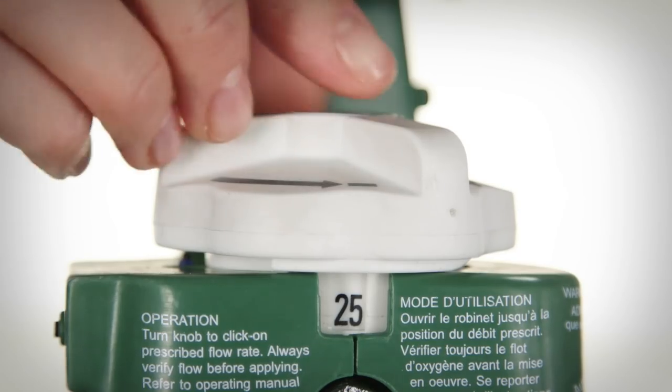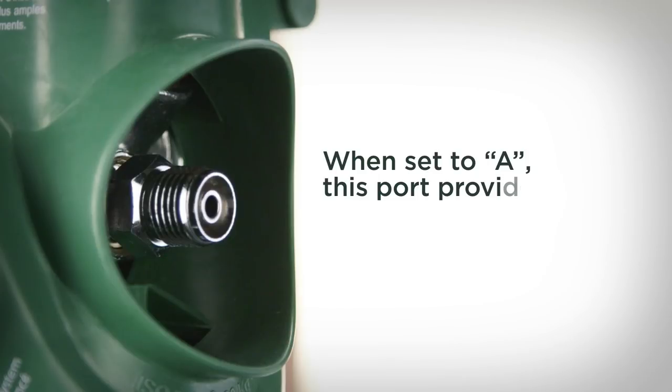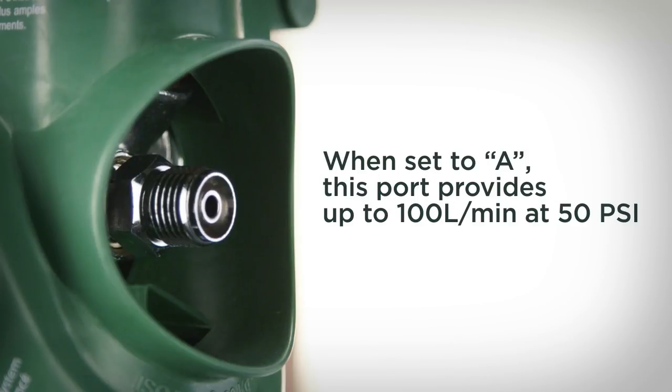When the flow adjusting knob is set to A, this port provides unrestricted high flow rates of up to 100 liters per minute at 50 PSI. The Grab & Go system provides calibrated flow only when clicked into position at the flow rates marked on the flow adjusting knob.